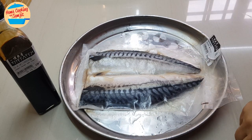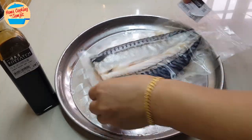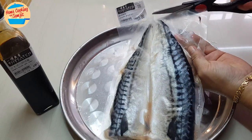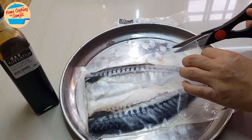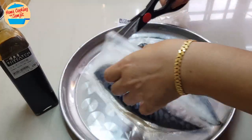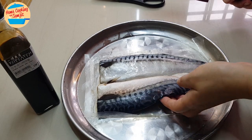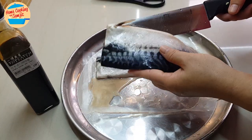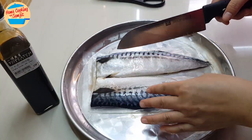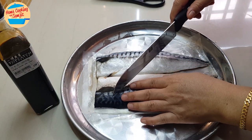For this frozen fish, I have already thawed it, so I'm going to remove it from the packaging and then we're going to wash it. Sometimes if we buy frozen saba fish like this, it can be too soft to hold. So I'm just going to make a cut a little bit here.